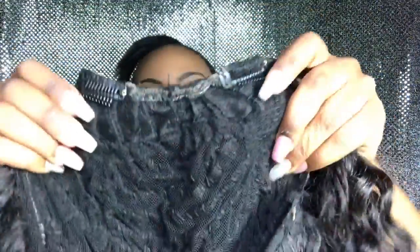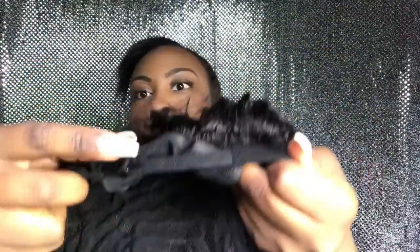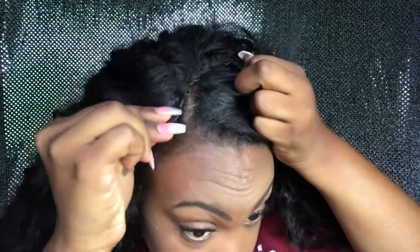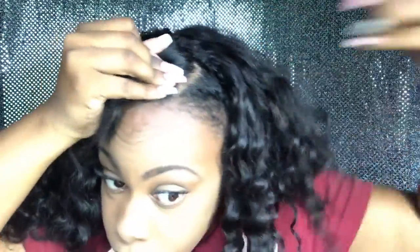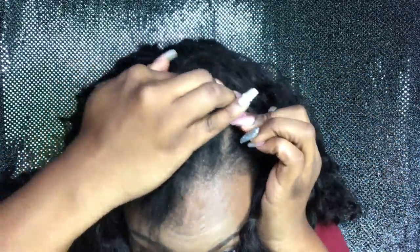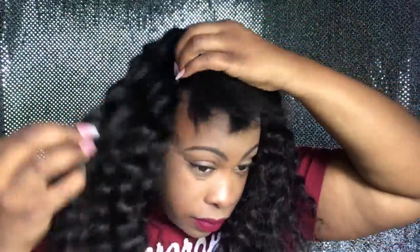This is a U-part wig that I made a few weeks back. I sewed two columns on the front; the cap itself came with an adjustable strap. I'm going to clip and clamp the hair — just showing how I made the U-part wig — clamping on the outside, fluffing it out a bit, and making sure that it's secure.